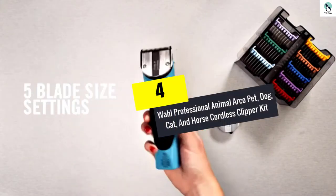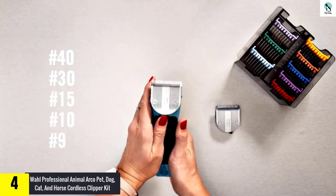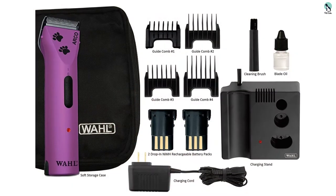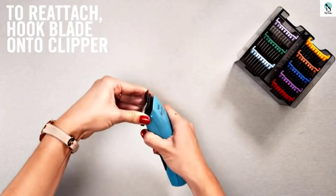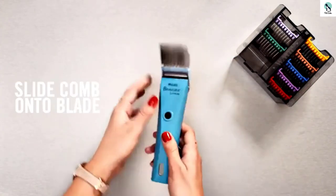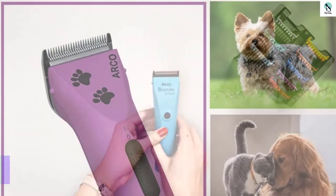Moving on at number 4, we have the Wall Professional Animal Arco Pet, dog, cat, and horse cordless clipper kit. The Oster Turbo A5 Professional Animal Clipper is an efficient, fast, and easy way to groom pets and livestock. It has superior performance featuring a heavy-duty universal motor that won't get bogged down like less expensive plastic clippers. It offers two-speed settings that go up to 5,500 strokes per minute to tackle any coat or mat, allowing you to quickly go from low speed for precision grooming to full body clipping.